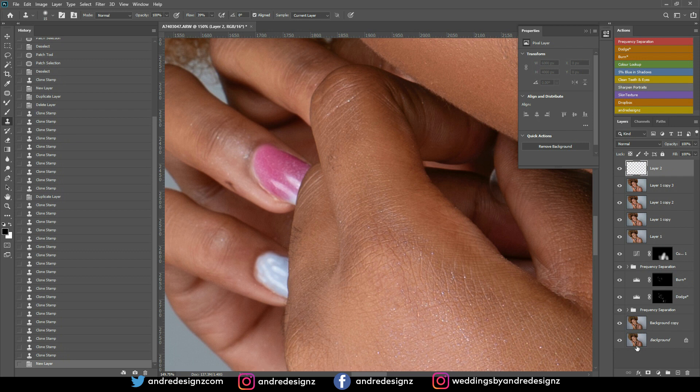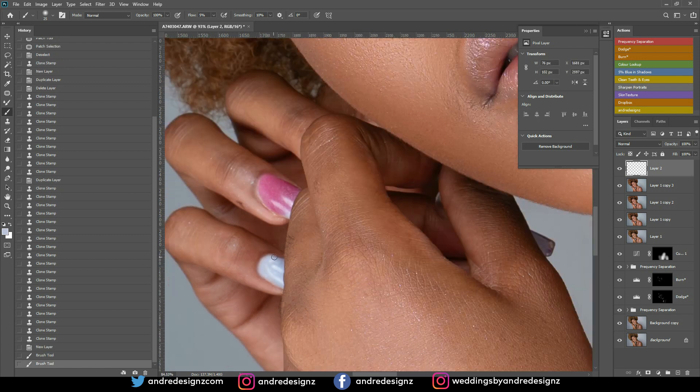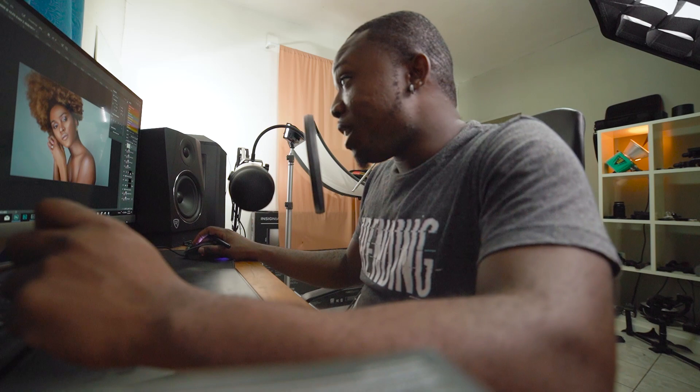I'll add a bit more with the brush at 1% and do the rest. That's it — don't need to do anything else. You can never tell that I actually did that. Alright, watching the time.